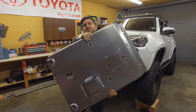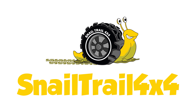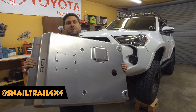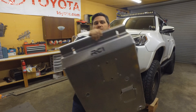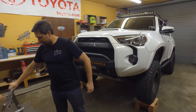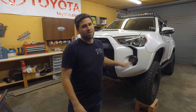Today we're going to be installing a front skid plate on the front of this 5th Gen 4Runner. Some of the best protection you can get is adding a good sturdy skid plate underneath your vehicle. This one's made by RCI Off-Road — thanks to RCI Off-Road for sending this in, and big thanks to Trail 4R for supplying the 4Runner.